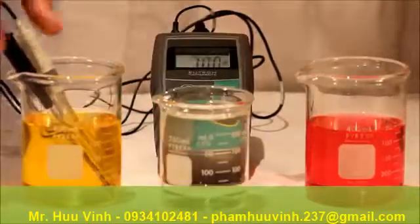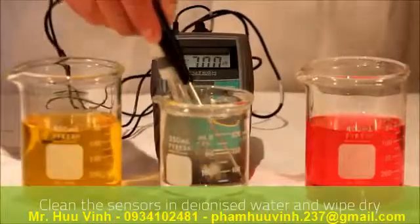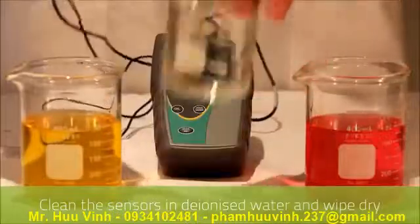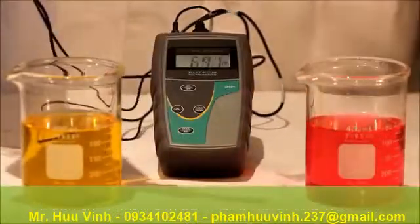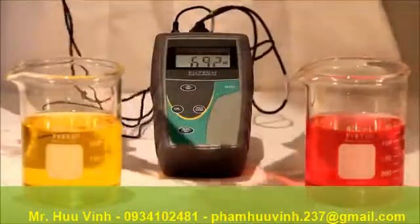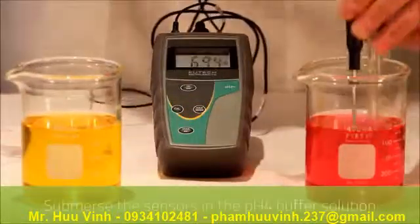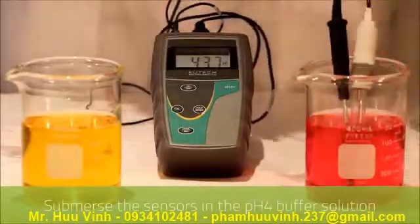Now we clean both sensors in deionized water and then wipe down with a soft tissue. Then we submerse the two sensors into the 4 PH buffer.